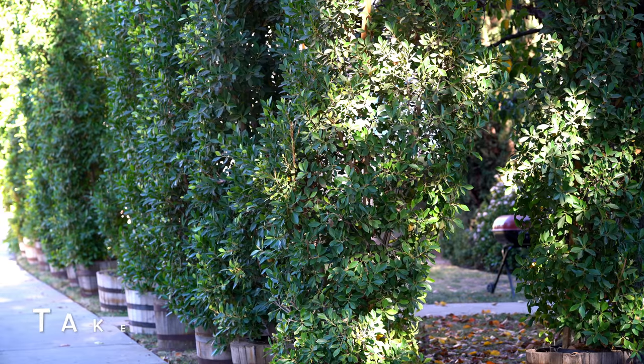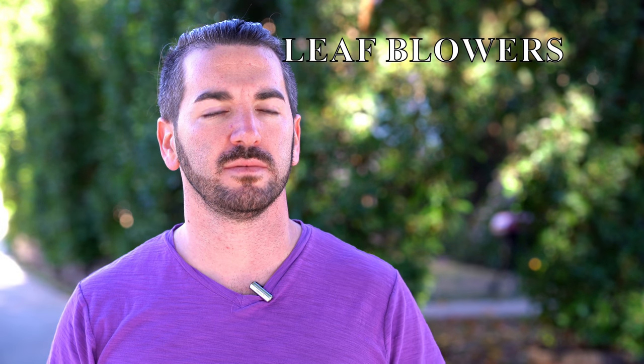Thank you so much for following, guys. Please subscribe below and I will definitely be posting more videos of the Sony a7R III once I get it in my possession — a working one, that is. So stay tuned. I'll be posting more videos with the Sony a7R III once I get the new one.